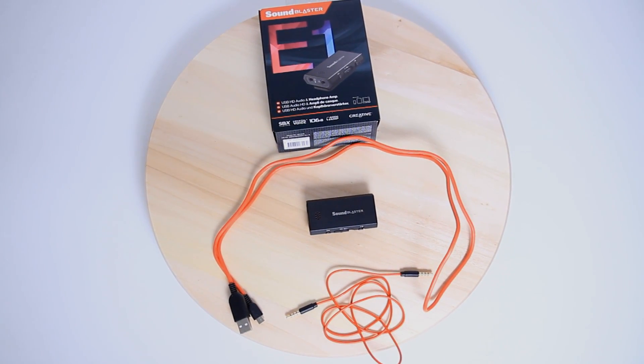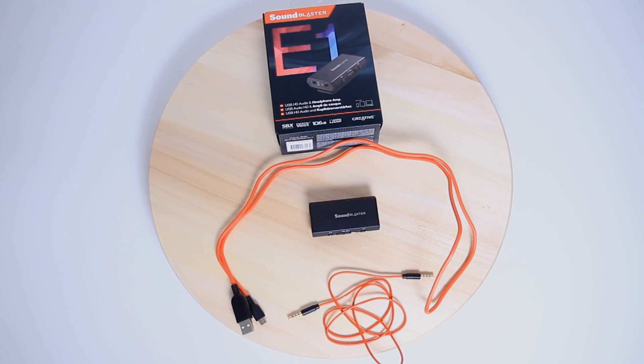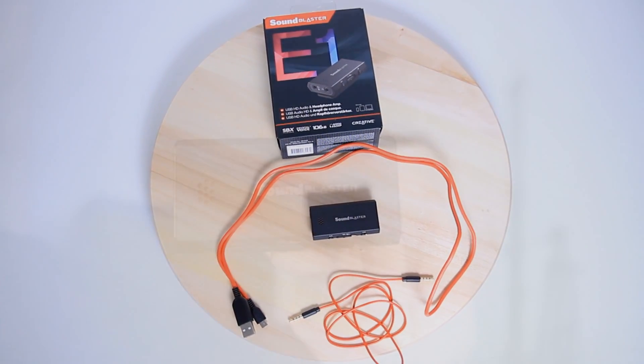So this is what comes in the box. You get the SoundBlaster E1, a micro USB cable, a four-pole analog cable, a quick start leaflet, and a two-year limited hardware warranty.